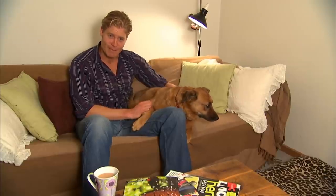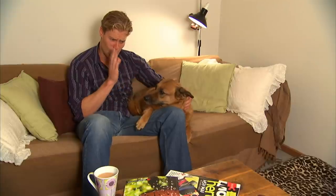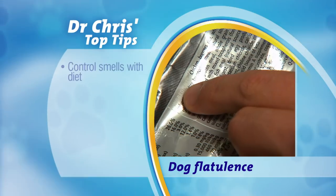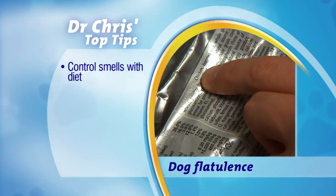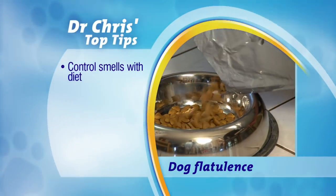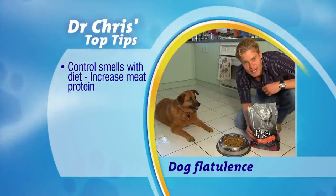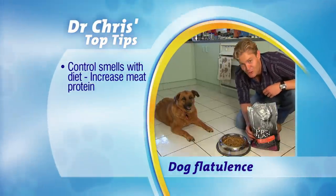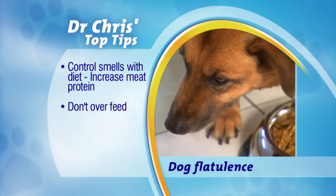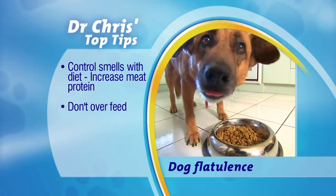Flatulence — it's a fact of life if you own a dog, but some dogs can be more on the nose than others. Here are some tips. Firstly, diet: check their dry food contains mostly meat protein and not the vegetable kind. Vegetable protein is a lot harder to digest, meaning your dog can produce a lot more gas. Also, don't let them overeat or change their diet suddenly, as this will only increase the problem.